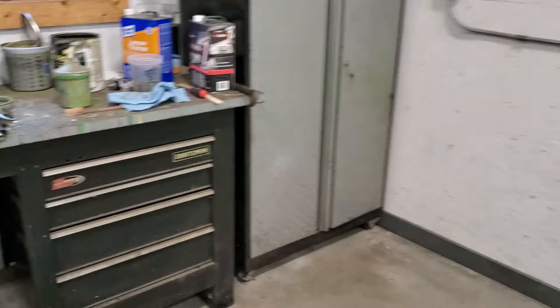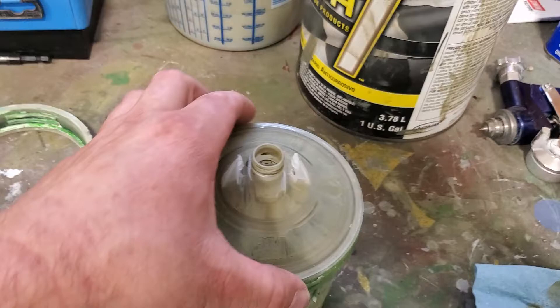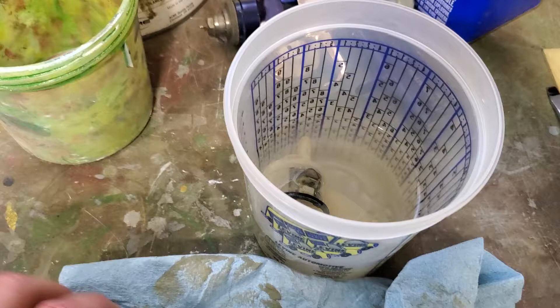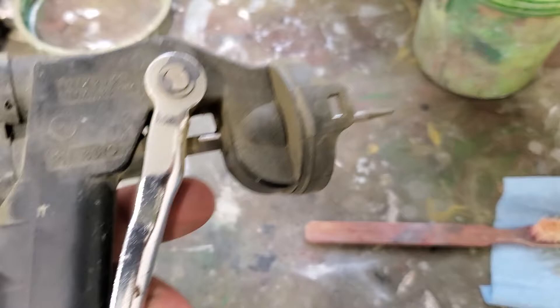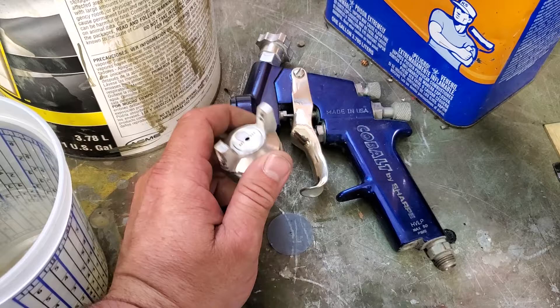Let me show you how easy cleanup is with this 3M system when you're done. Just pull the liner out of the cup — you don't have to clean the cup at all. For the tip on this spray gun, you push two tabs in — black tab on each side — then put it in some lacquer for a minute and use a spray gun cleaning brush to clean the needle and that area right there. Then the other gun I spray paint with — I must have sprayed some white last time and didn't clean it up, so I'm going to take that gun apart and clean it.